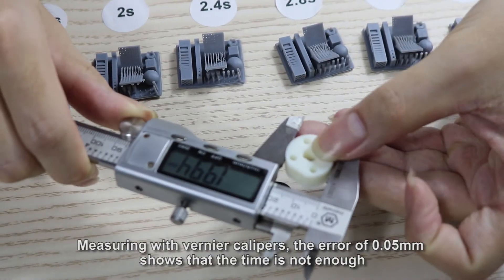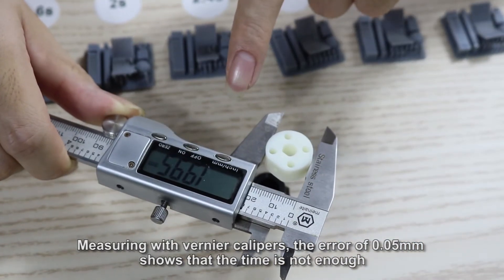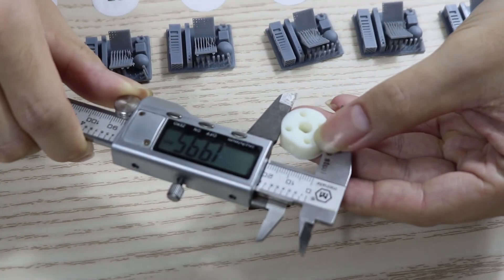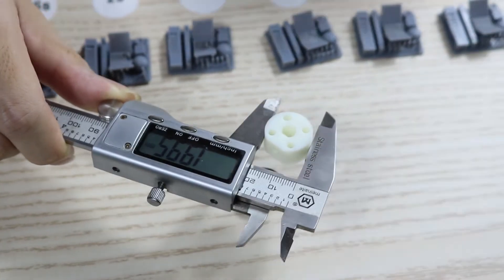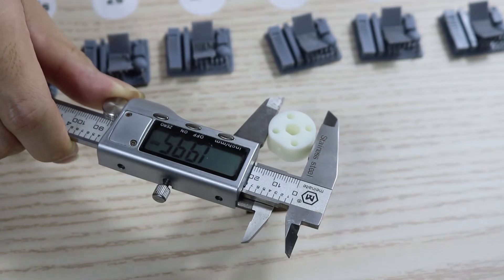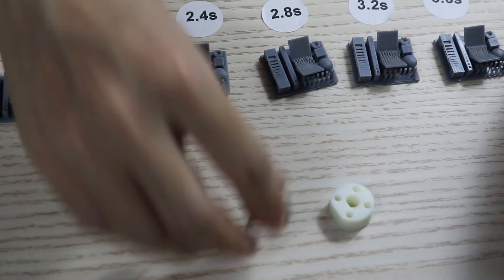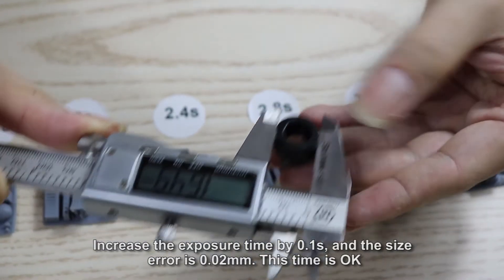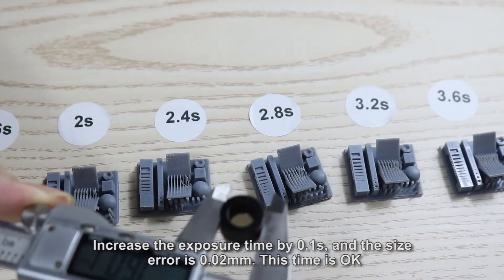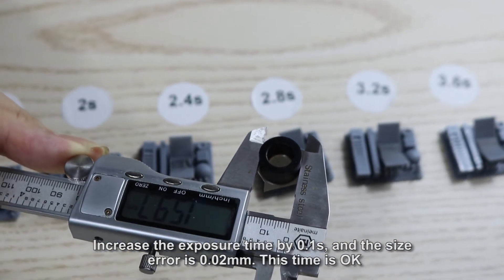Measuring with vernier calipers, the airway of 0.05 mm shows that the time is not enough. Increase the exposure time by 0.1 second, then the size error is 0.02 mm. This time is OK.